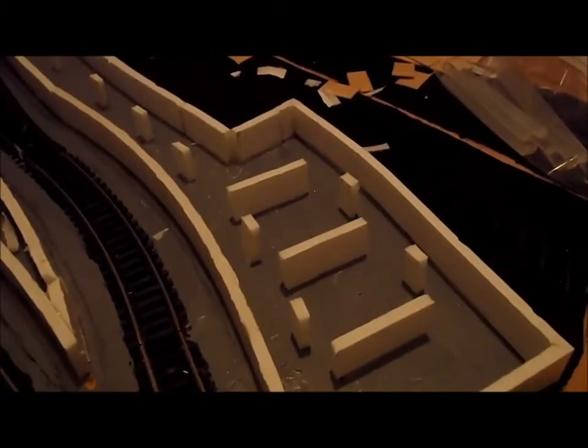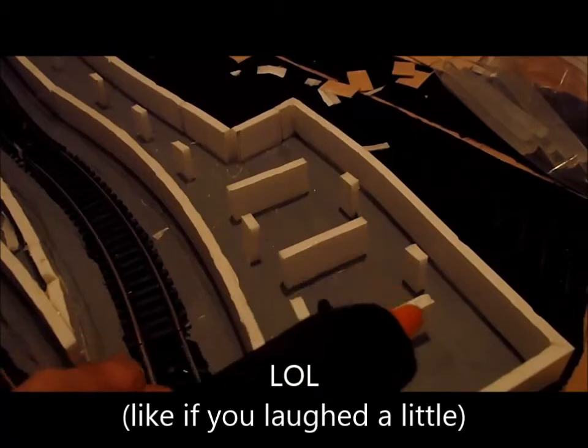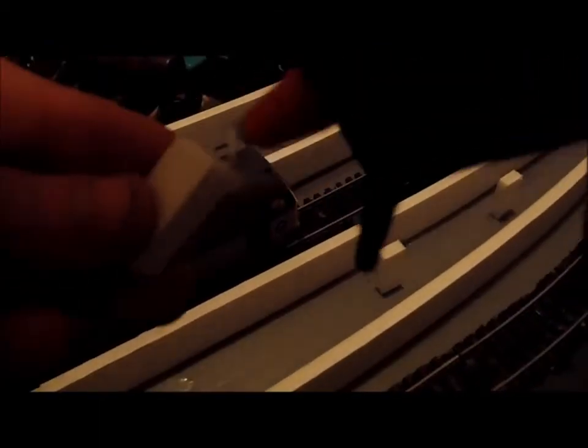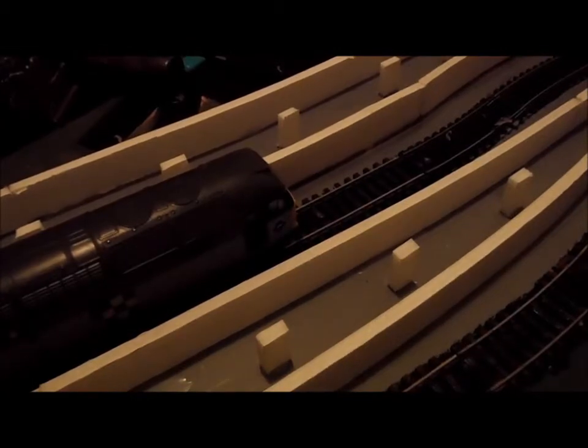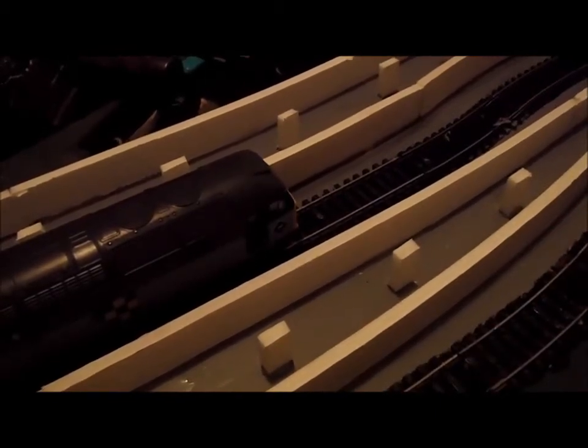That is all of it. I didn't even go through a single glue stick — actually I went through like half of one, because that is really barely anything. Now I'm gonna stick all these down. That is all of it done.